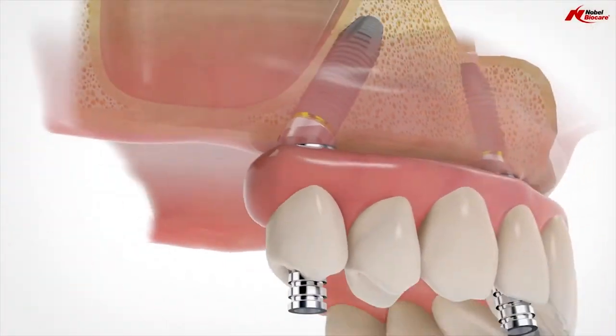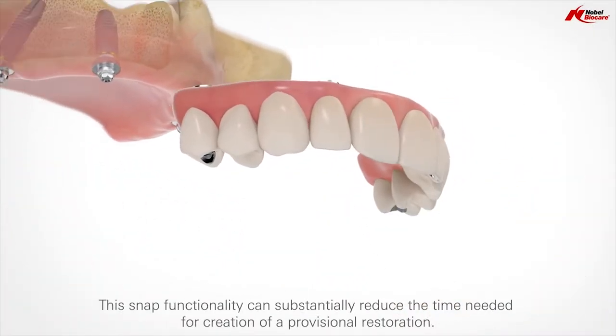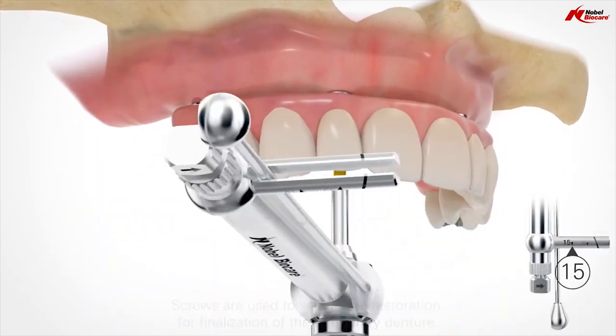Four implants are placed into the bone, and then a set of teeth is anchored or screwed in to these implants. This replaces having to take a denture in and out of your mouth. Now we have something that's stabilized, that doesn't have to be removed at night, something that you can clean inside your mouth, and something that you can eat foods with confidence again.